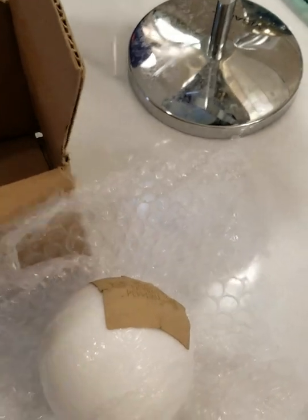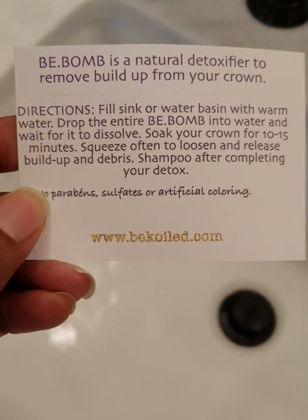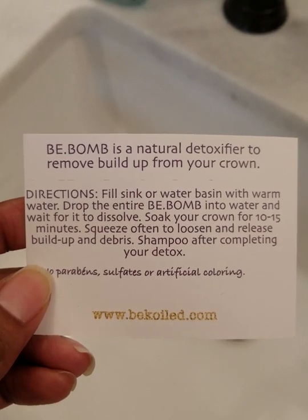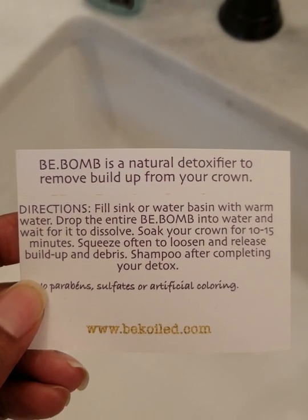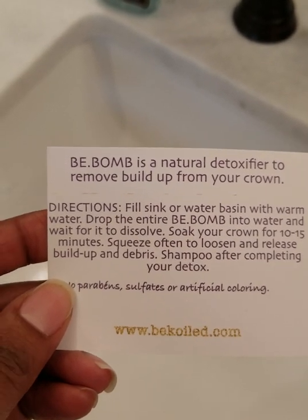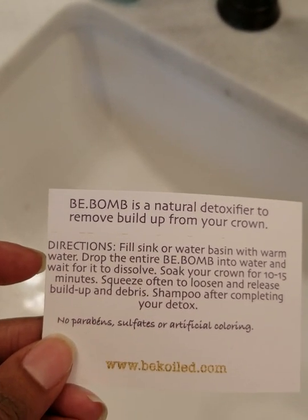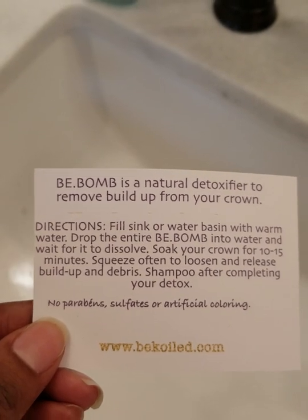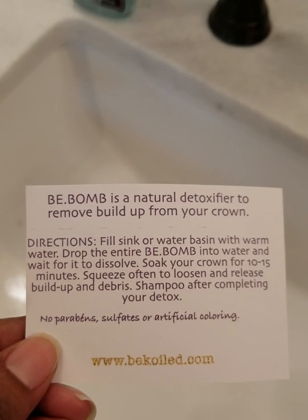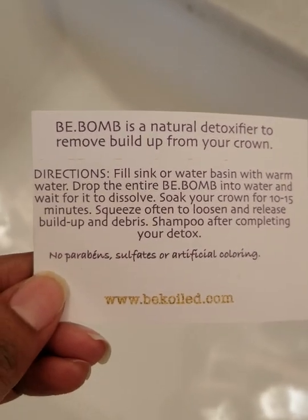The directions say: fill the sink or water basin with warm water, drop the entire B-bomb into the water, wait for it to dissolve, soak your crown for 10 to 15 minutes, squeeze off to loosen and release, then shampoo after completing. I'm going to decide which sink will be most comfortable for me to soak my head in since I don't have a shampoo bowl-type sink.